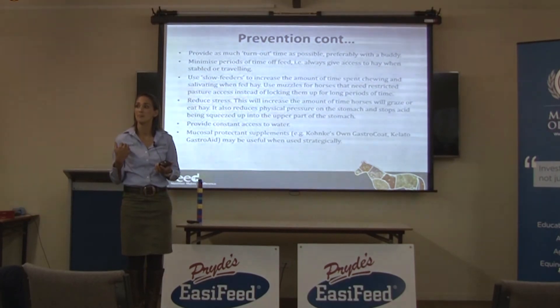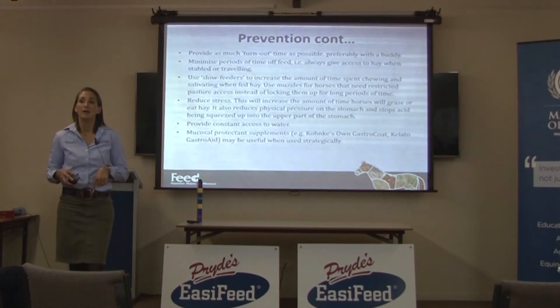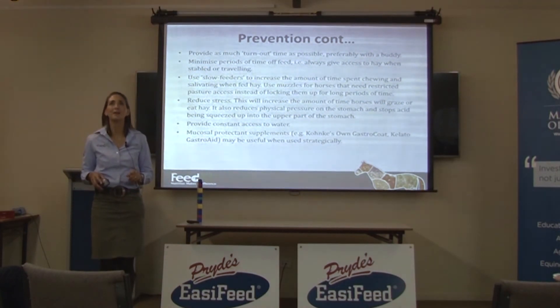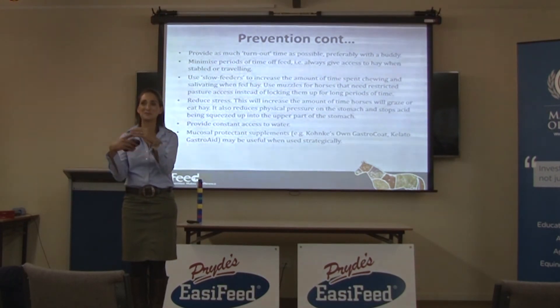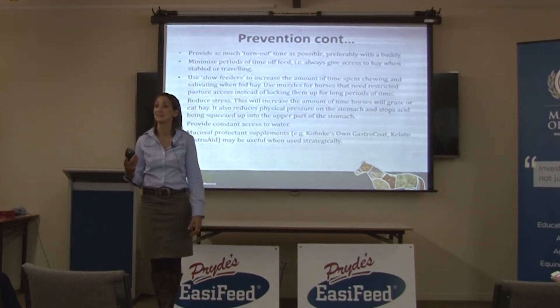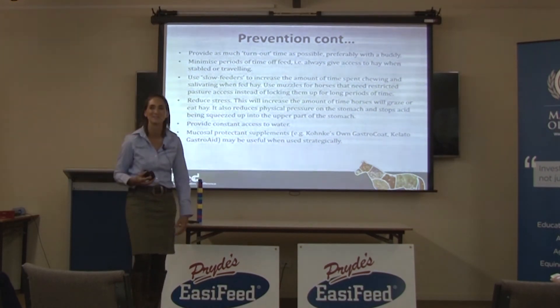Could coating the stomach wall affect enzyme function and digestion? We don't know — possibly. When you feed psyllium, one study found it dropped the glucose response to grain, likely because enzymes physically couldn't get to the starch through the psyllium's gooey, gluggy consistency. In poultry nutrition they're very aware of non-starch polysaccharides because they are sticky in the stomach and do stop enzymes from moving around. So you're in a catch-22 of trying to manage ulcers while also trying to optimise digestion.